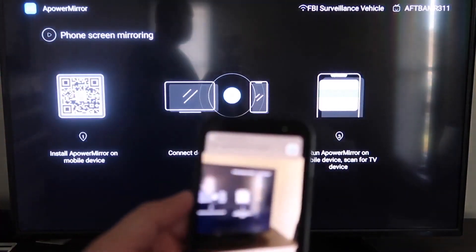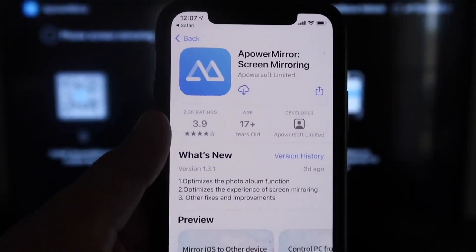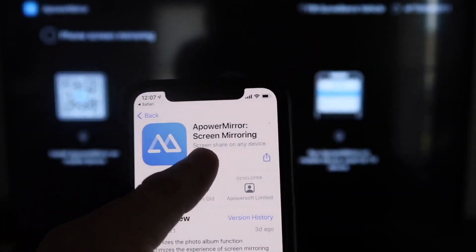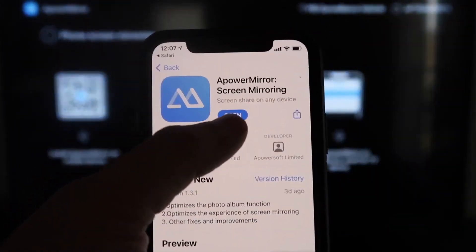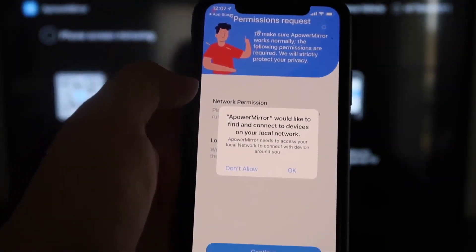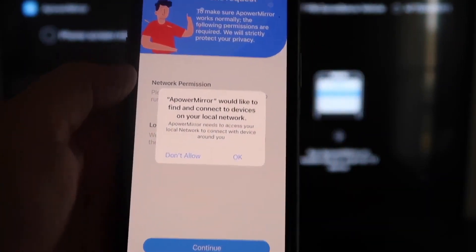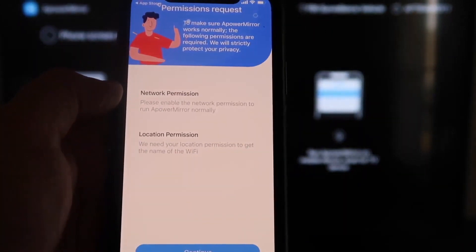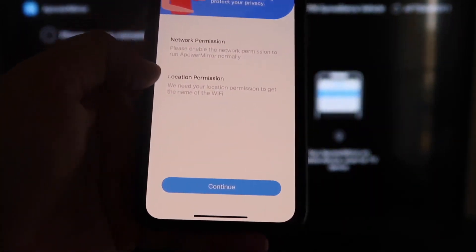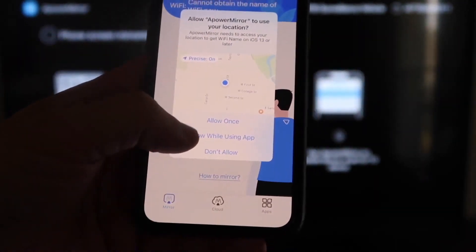As soon as you scan the QR code, it'll appear at the top of your iPhone screen. Tap on that and it'll automatically take you to download the APOWER MIRR screen mirroring app on your iPhone. Click on it to download it, then click Open. The app will ask: APOWER MIRR would like to find and connect devices on your local network — click OK, because both devices need to be on the same Wi-Fi network. Then allow network permission and location permission by clicking Continue, then Allow While Using App.